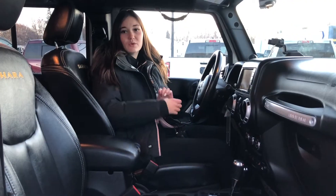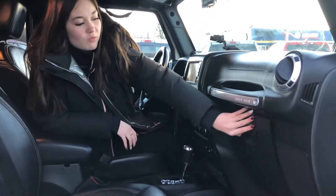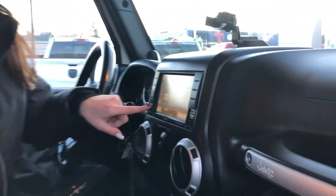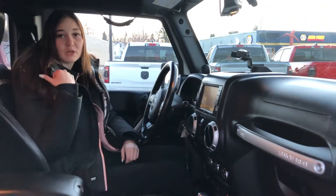Now we're going to check out the front. In the front of this one, you do have your black leather seats, and they are heated. You also do have some storage in your central console right here, as well as your glove box up at the front. You do have navigation right here on your touch screen, and then on the steering wheel itself, you have your hands free and your cruise control.